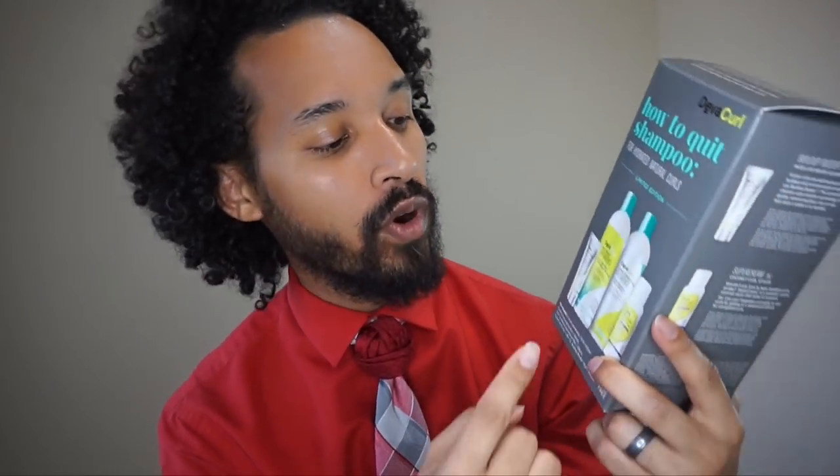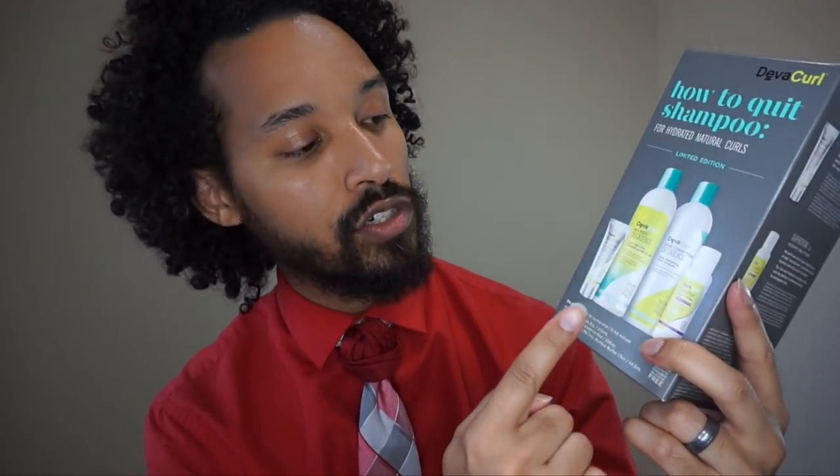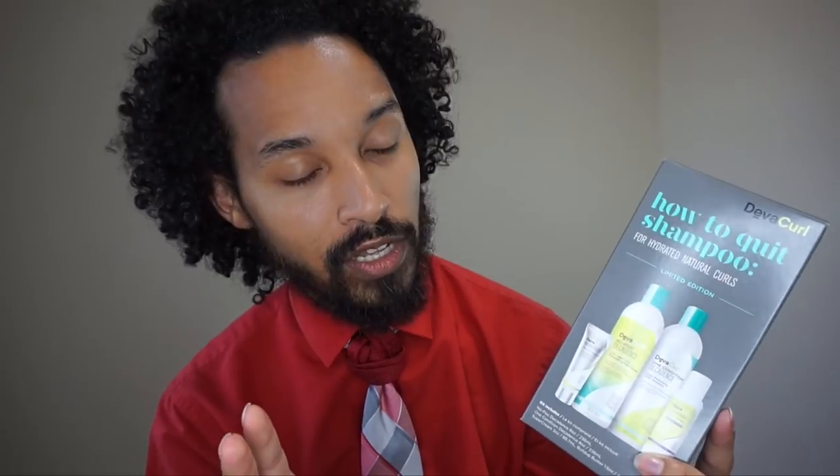I don't remember how much I paid for it, but it had the NoPoo, the Decadence Conditioner — I've got the Decadence line, which is supposed to be for parched hair because I just feel like you can't be playing around with moisture in these curls. Like, y'all sit up and want to talk about this 'good hair,' which — trust me — I'll do a whole other video about that because I can't stand the term 'good hair.'